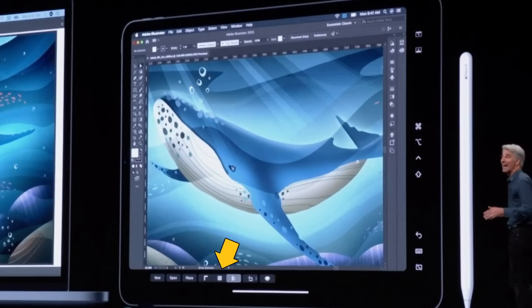Up here we have some up and down arrows maybe — maybe that controls brush size. Looking along the bottom, it's even harder to tell what these do, but clearly there are some shortcuts that are available to you.